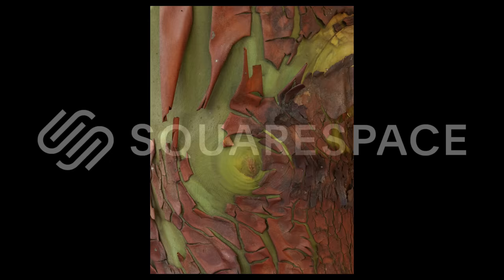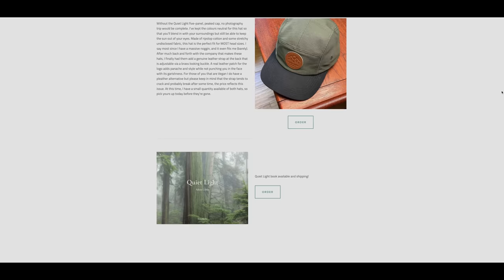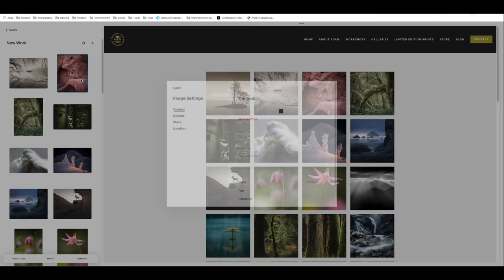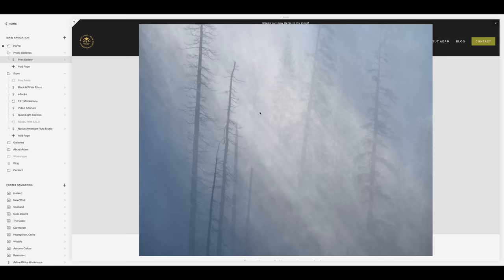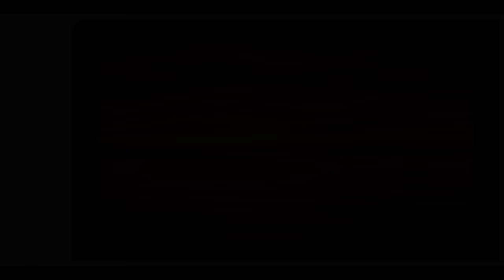I'd like to thank Squarespace for supporting my channel and sponsoring this week's video. One of my favorite features of a Squarespace website is the ability to quickly update a gallery or page either from a desktop computer or on the fly using the Squarespace app. Loading multiple images is quick and elegant without any coding knowledge. You can also set up a shop quickly and intuitively. Head over to squarespace.com to try it for free, and use the code 'adam gibbs' for 10% off your first purchase.